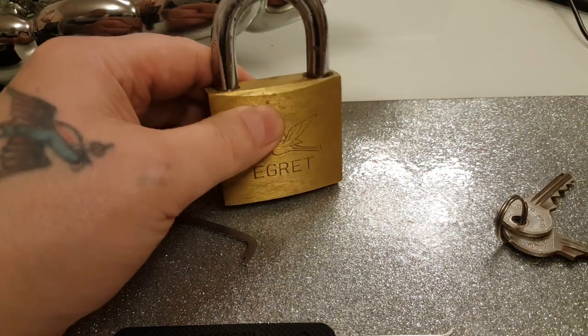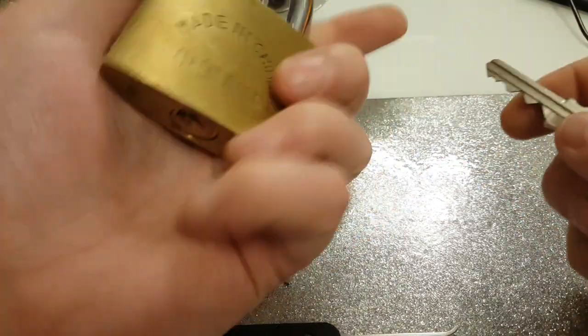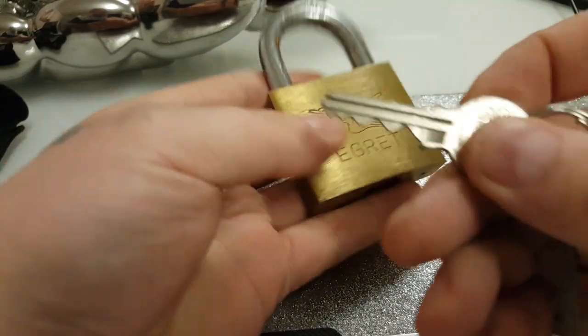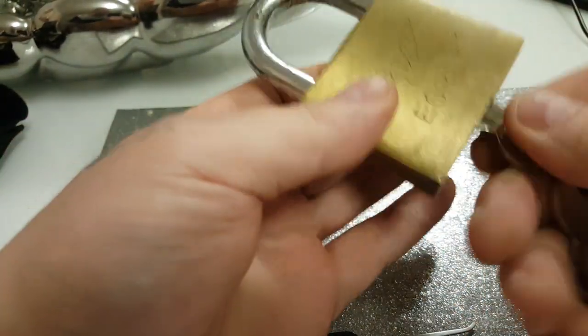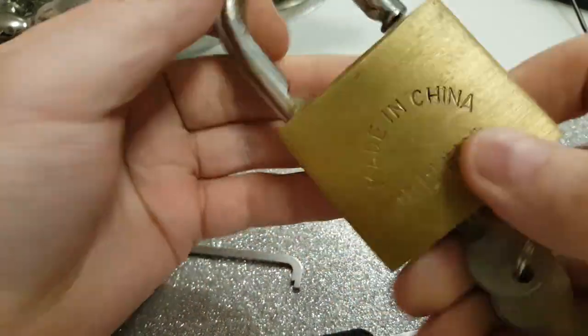Alright, long time no see! So there's a key for it — pretty good bidding on the key. Made in your favorite place — made in China. It's probably about 60mm or something.